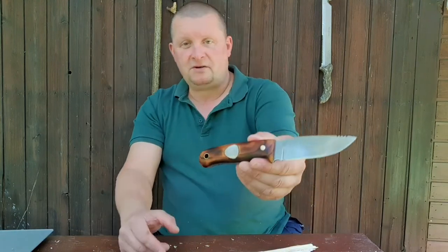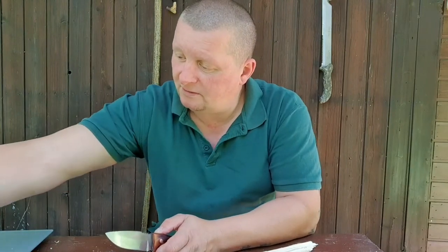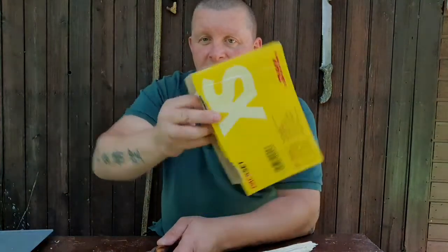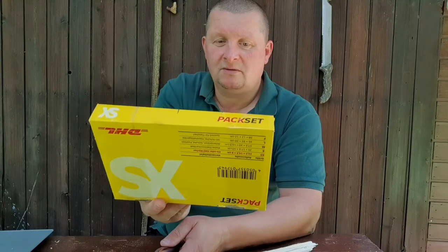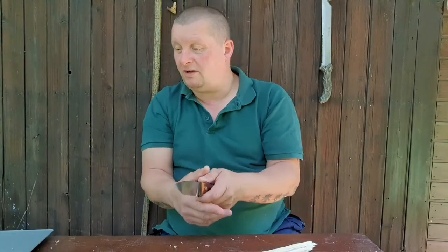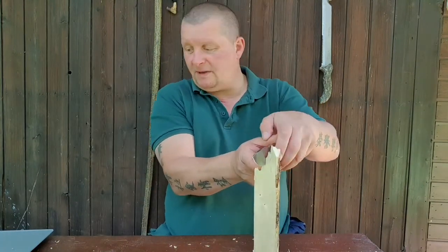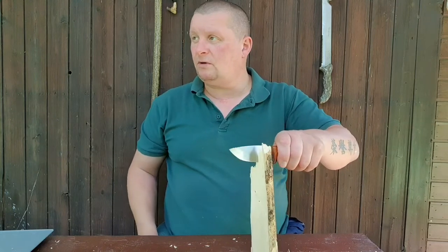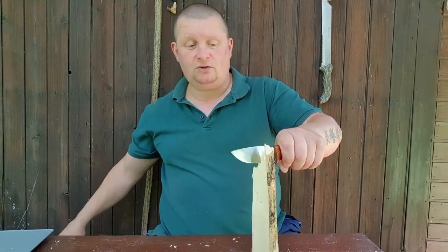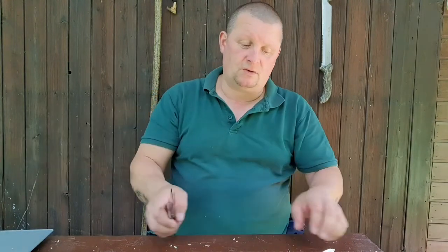I got this knife yesterday in the mail — a typical German little package, DHL Germany Deutsche Post. It is made out of 1.2235 tool steel, which is a very low alloy tool steel.